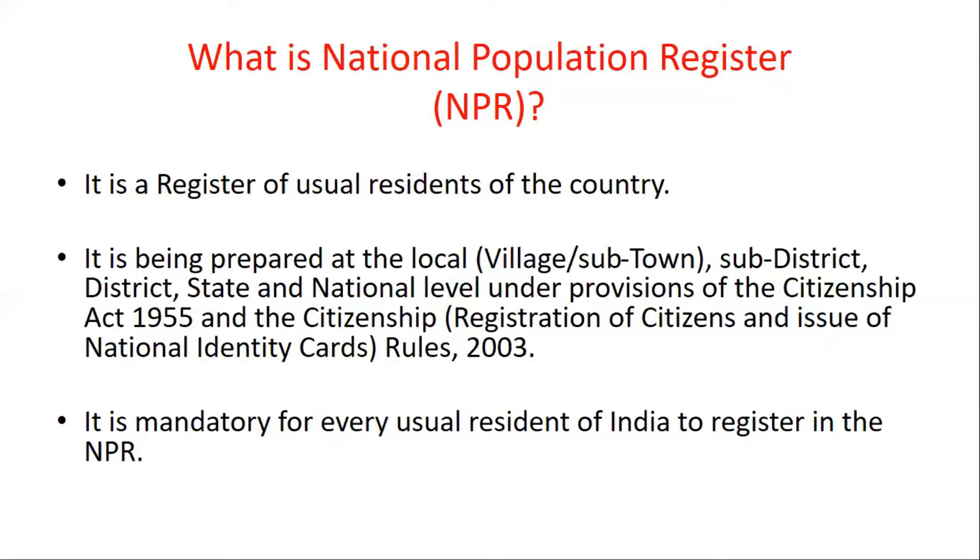NPR is prepared at local level, sub-district level, district level, state and national level, under the provisions of the Citizenship Act 1955 and the Citizenship Rules 2003. It is mandatory to register in NPR for usual residents of the country.